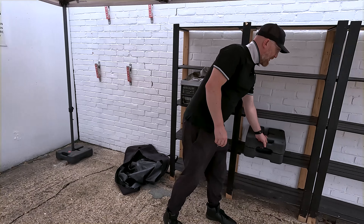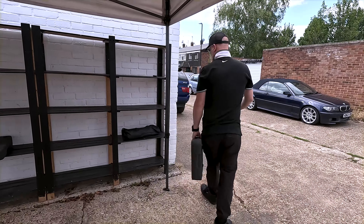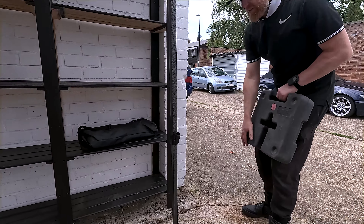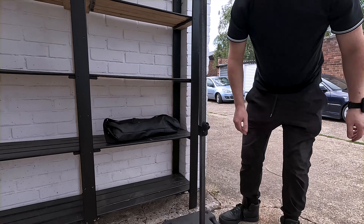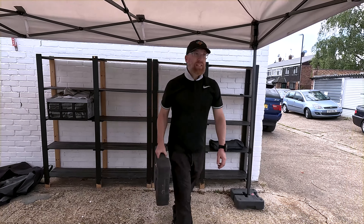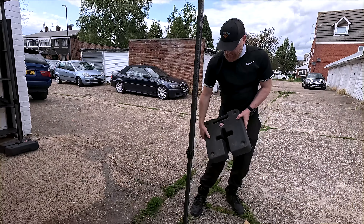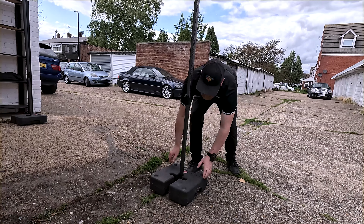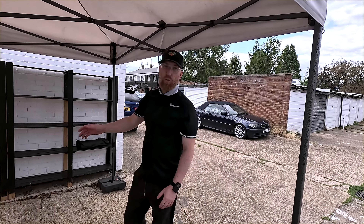One thing I'll tell you — you don't want to be using this gazebo in anything over 25 kilometer per hour winds, because from a detailing perspective it can turn into a parachute, which can be quite deadly when you're working with a car. So this is the three by four and a half meter, and in a second we're going to drive the car underneath to see how much clearance we've got with the X5.